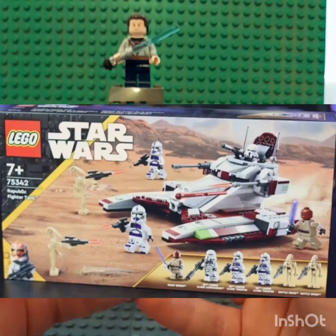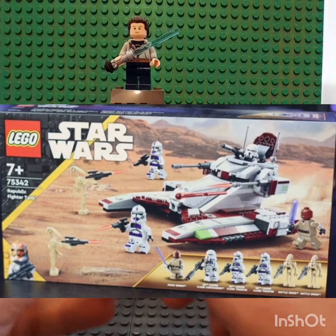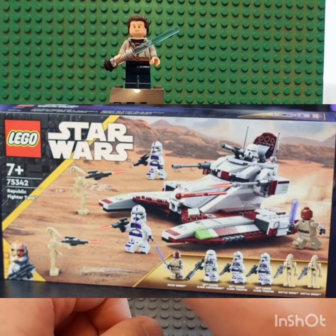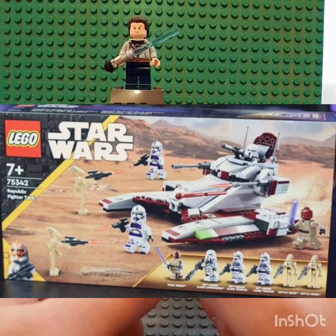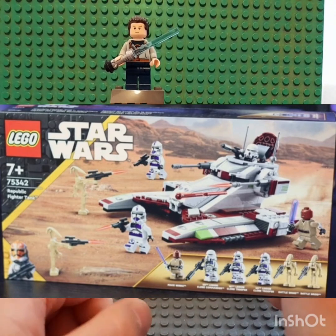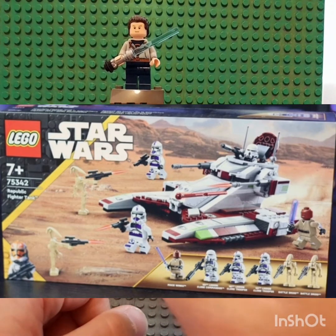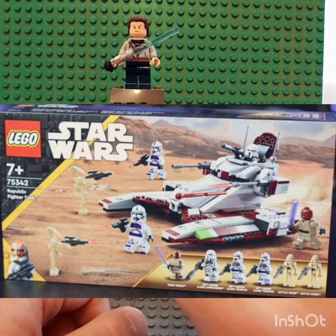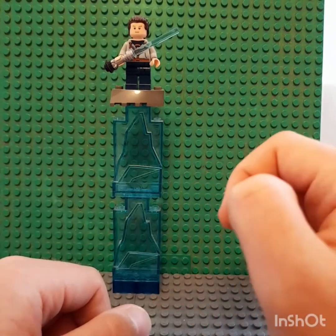So the box art — the box is a nice massive big box and I love the orange box art with the Ahsoka's Trooper on the left hand corner of the box. I love the texture of it. I'm not entirely sure where the background is — where do you guys think that background is? Say in the comments down below.